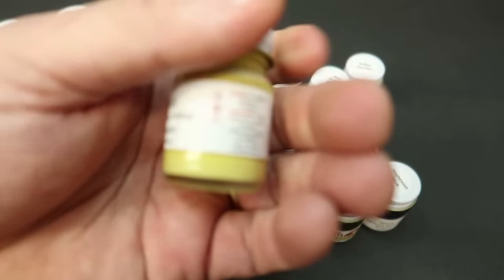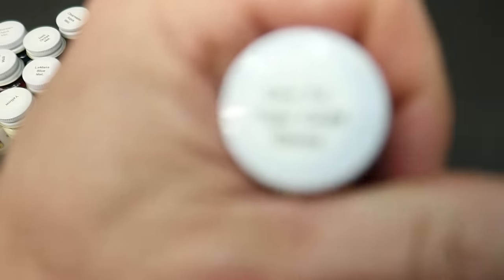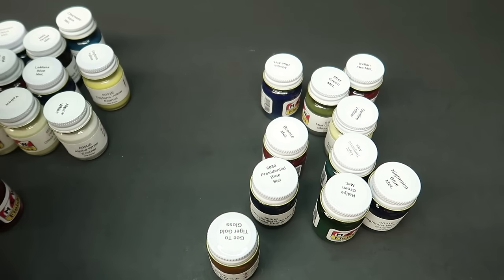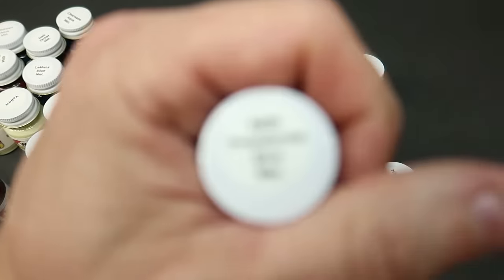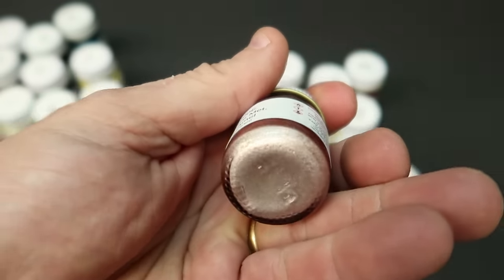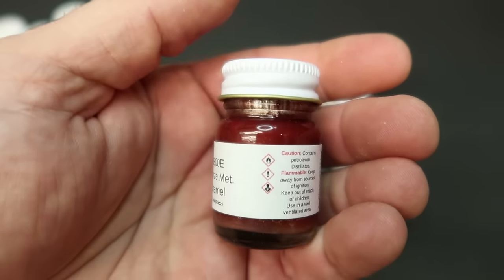Daytona Yellow — already showed you that one, that is a General Motors color, 69 01E. The GTO Gold Gloss — I bet it's off of a GTO, and it is. GTO Tiger Gold — that's cool. Presidential Blue Metallic right there. Bronze Metallic — ooh, that looks real nice, but all the metallic flake is at the bottom, so it's going to be a bronze color obviously.